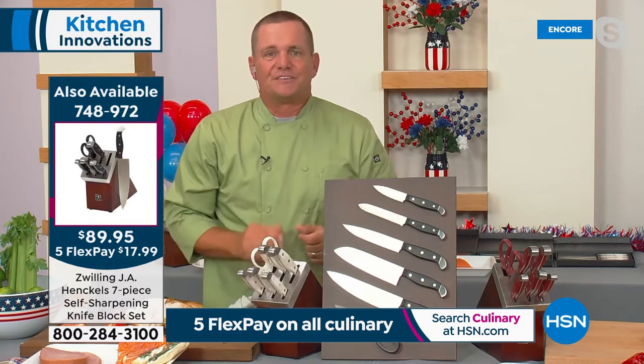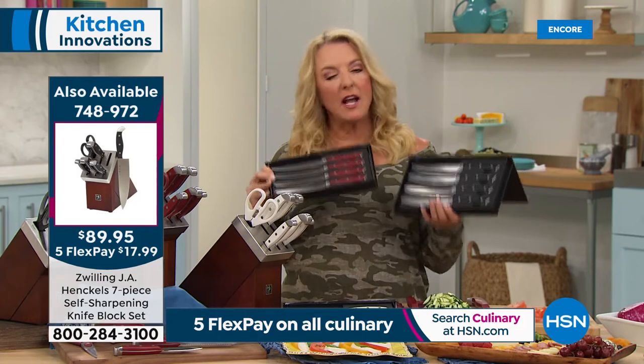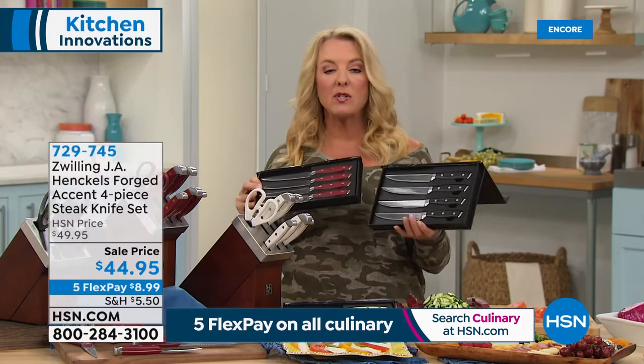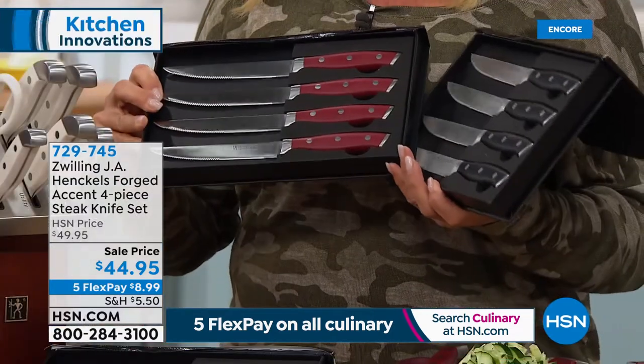We've got about two minutes to talk about the four-piece steak knife set. You guys are picking this up. We have three colors again — exclusive red and white, and also the black. It's a great addition to this collection.